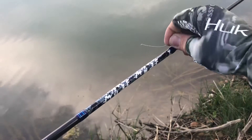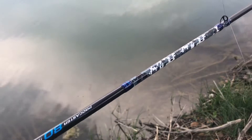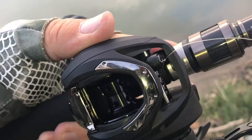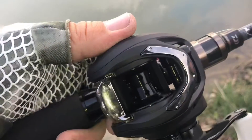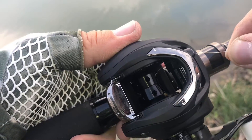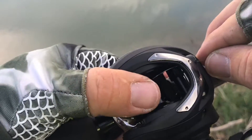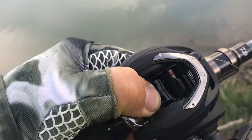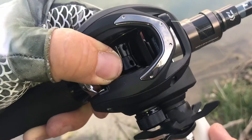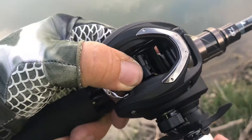Next, run the end of the line through the very first eyelet, which is the closest one to your reel on the rod. Then put that line through what's called the line guide at the front of the reel — this is the portion of the reel that helps ensure your line loads evenly on the spool. After that, tuck that line into the small holes in the spool and spin the reel until you see the line come all the way around on one rotation. This is where you're gonna tie your next knot.